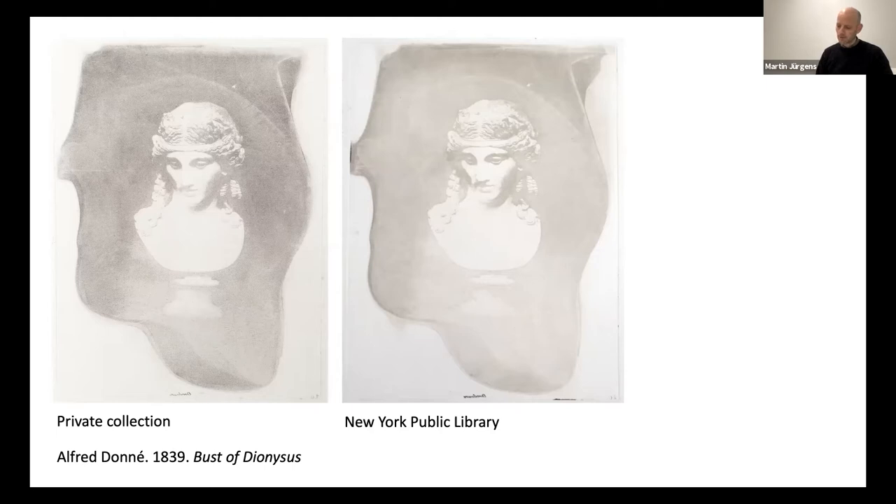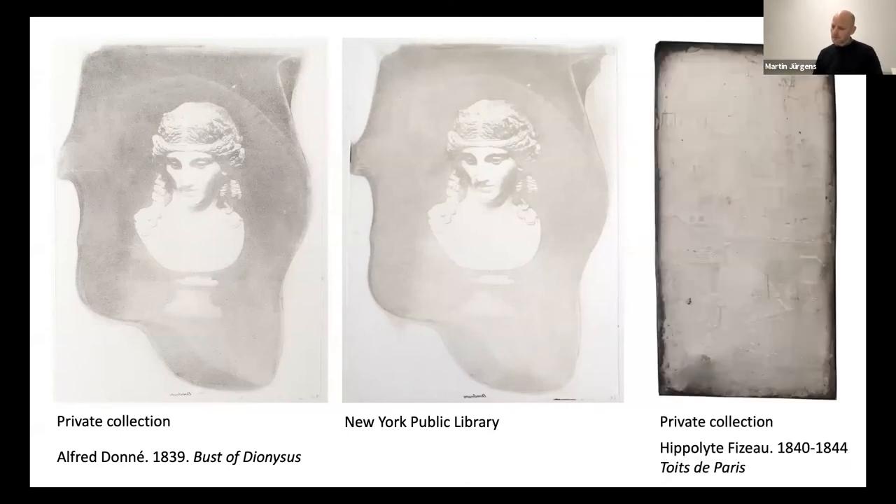Even before Dr. Berres, Doné must have had a fundamental understanding of the structural components of the daguerreotype. And a few years later, in the early 1840s, Hippolyte Fizeau became very successful at etching and printing daguerreotypes. We can see one of his etched plates here showing Paris rooftops as viewed from his window.